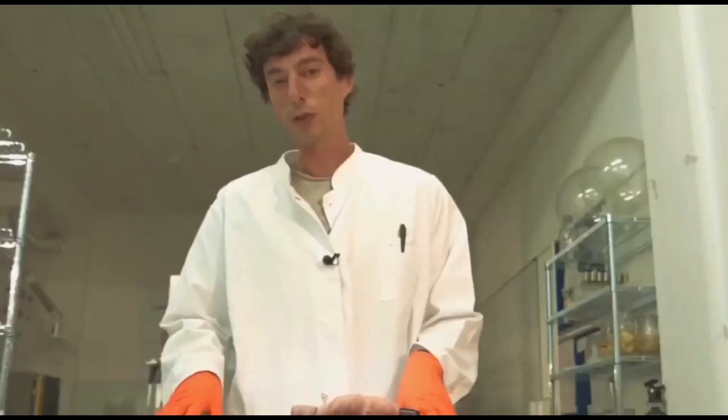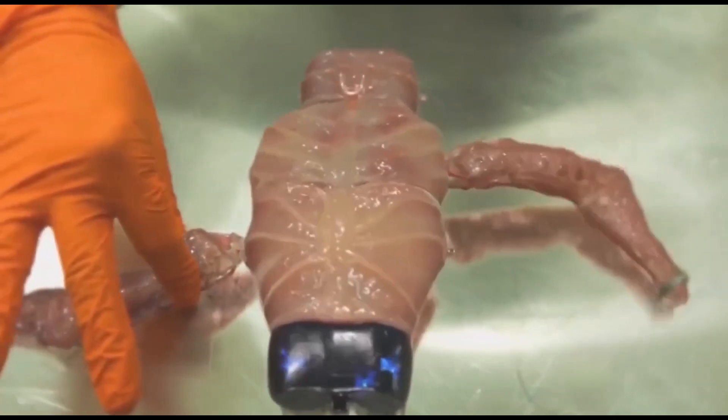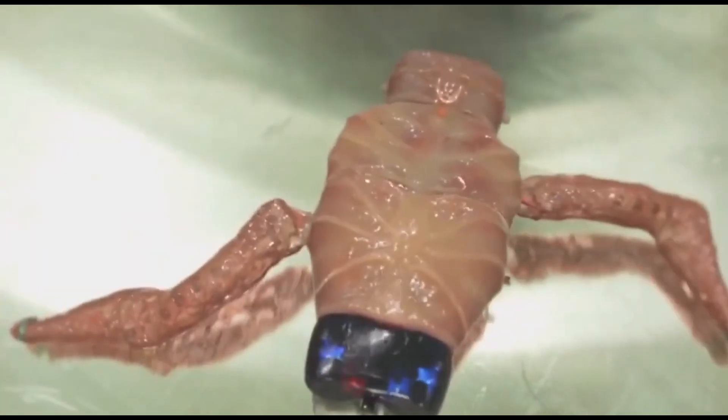Now, it's looking for the optimum temperature, which is 37 degrees. If I add another limb, OSCAR will recognize it and benefit from new possibilities.